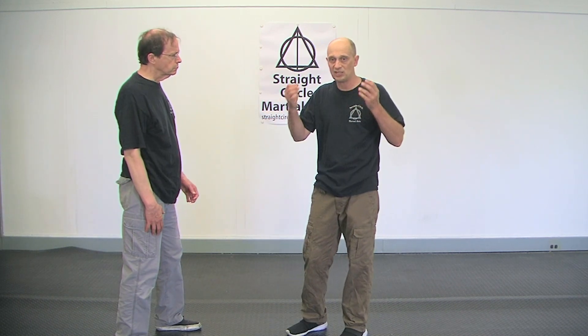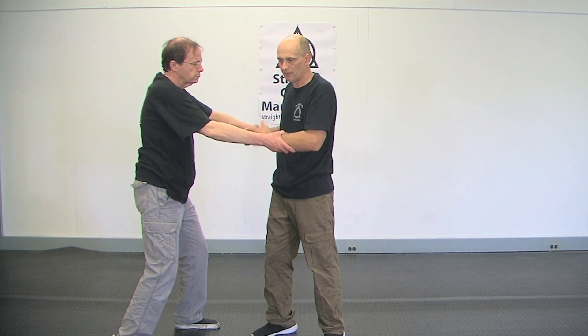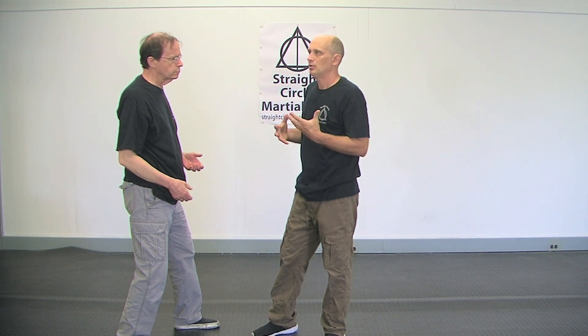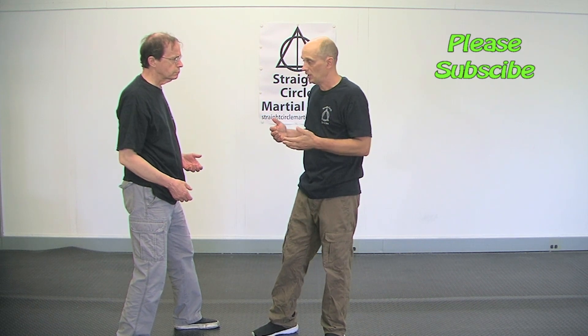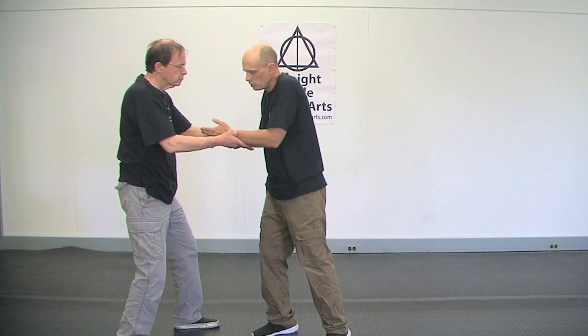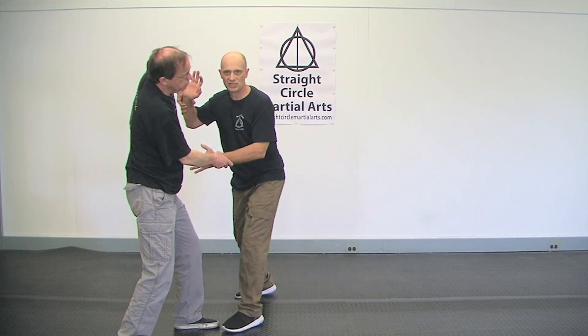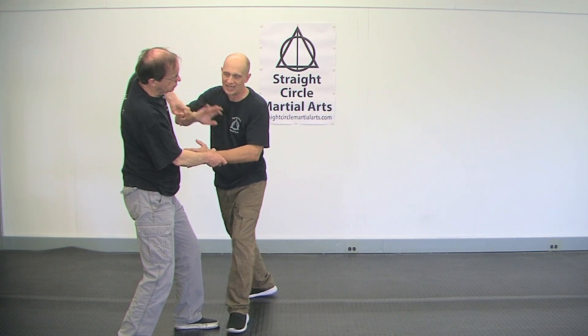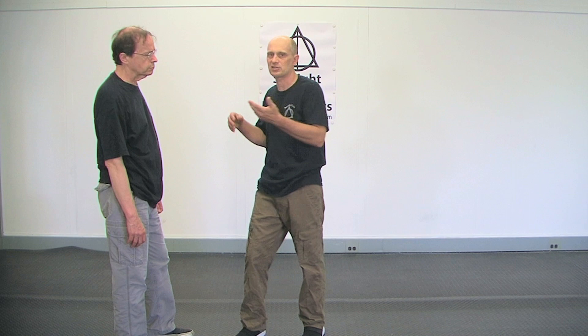Let me explain how this works. People panic and they want to immediately counter — he grabs me and I want to go because I'm afraid. An advanced fighter understands when they're in a position of weakness. If he leaves his hands down and I'm not in a position of weakness, I'm just going to hit him. But the minute he puts me in a position of weakness, I have to understand that and think: how do I get to that position of strength first? If you don't have the calmness to put yourself in a better position first, your strikes and your joint locks and your kicks will never be great.